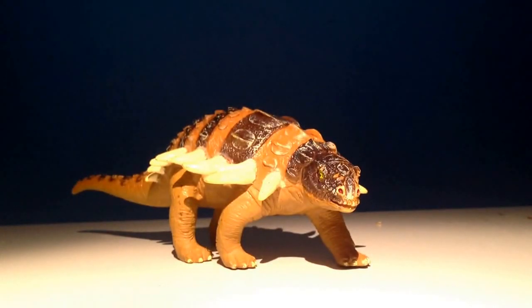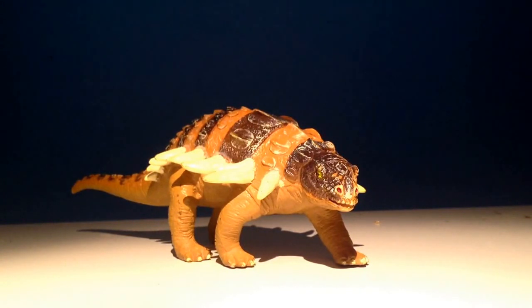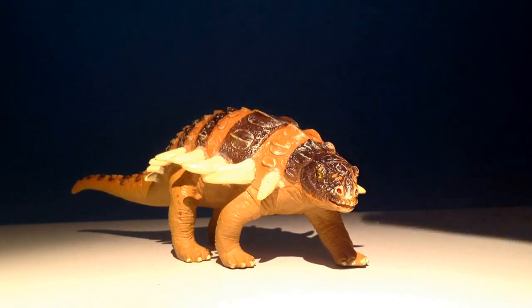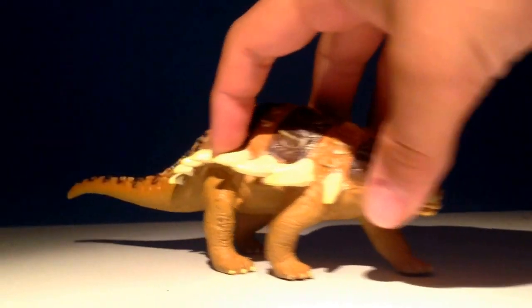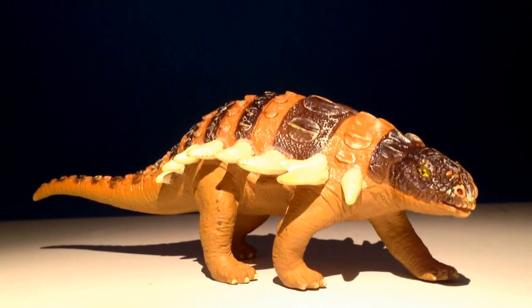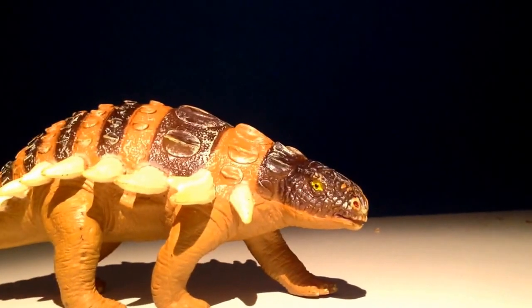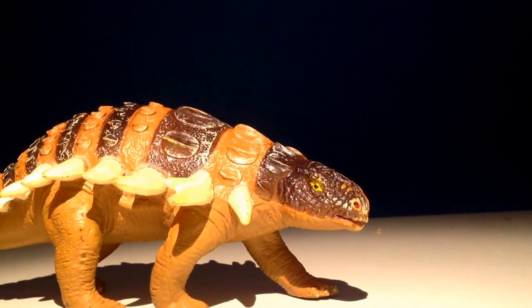Hello guys, it's Camosaurus here and today we're reviewing the AAA Edmontonia. This is an ankylosaur — quite an obscure ankylosaur — made by quite an old company actually. I don't think they still make models anymore, which is sad.